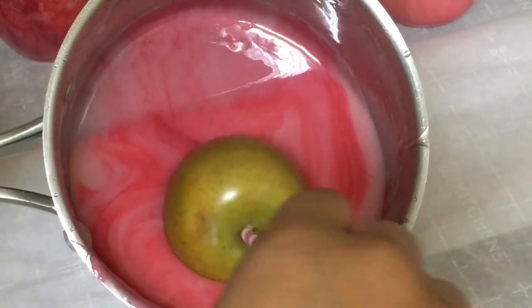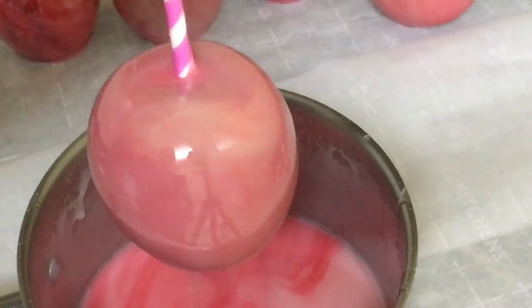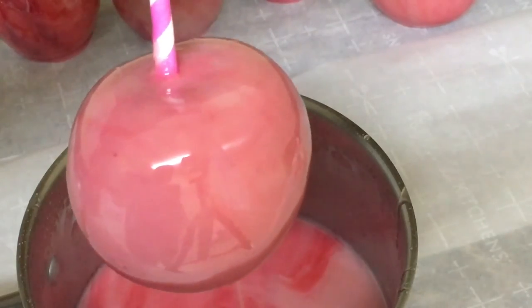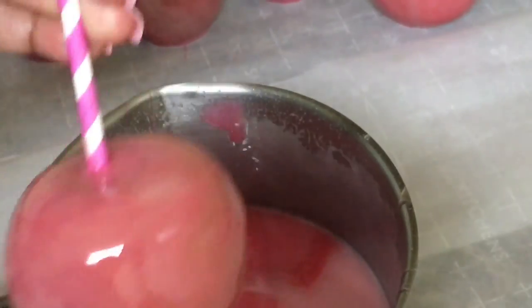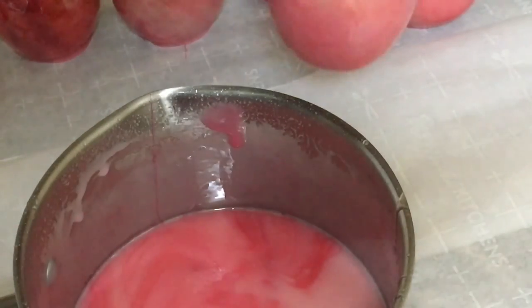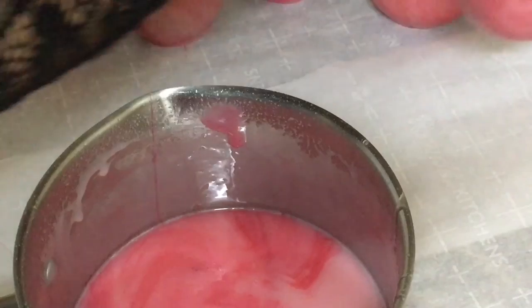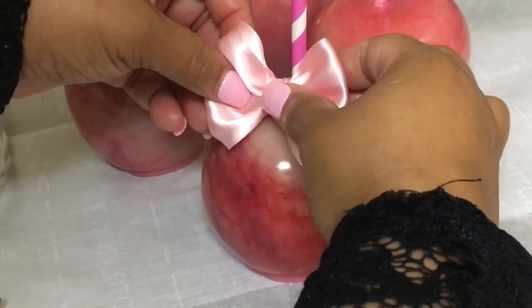I have so much candy left — I could have used the 3-2-1 recipe. You don't need to use Hobby Lobby Soft Pink; all you need is the red. Put a dab of hot glue on the back of your candy apple bow and attach it to your candy apple stick.